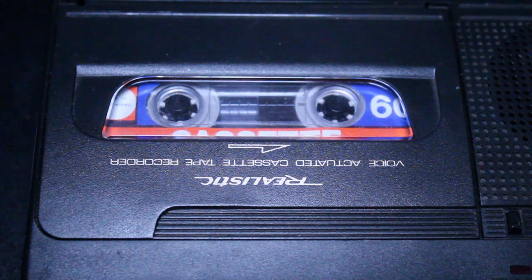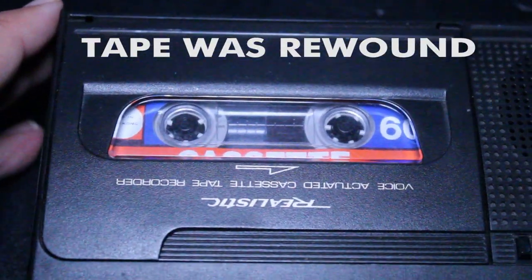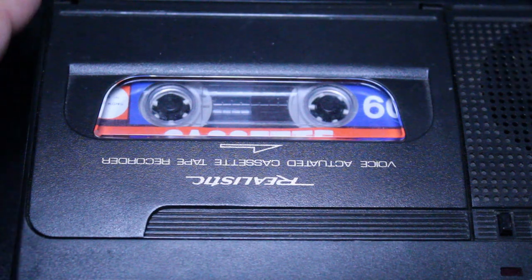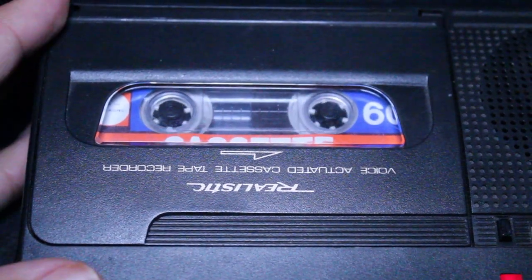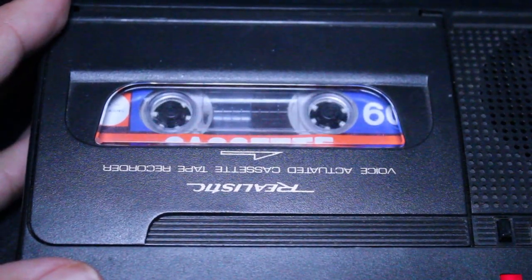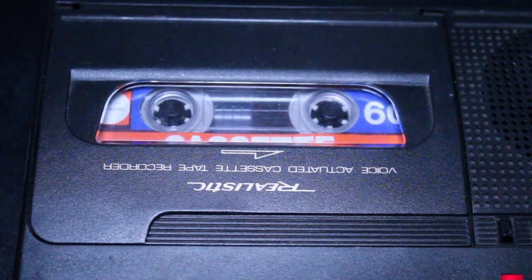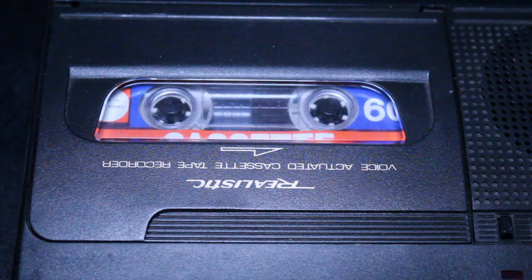This is a test of the Computron 60-minute normal bias cassette that I bought way back in 1984. [Playback] This is a test of the Computron 60-minute normal bias cassette that I bought way back in 1984. So as you can hear, it's just basically a standard audio tape. I really don't think it was intended for computer data.